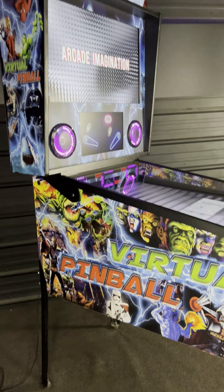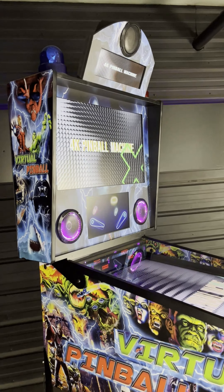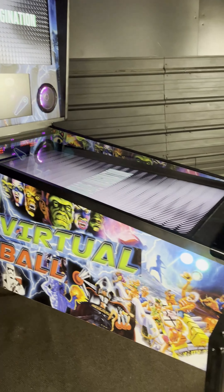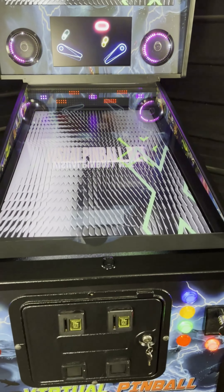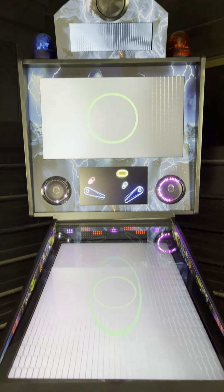Welcome to the Arcade Imagination VisualPinball.net 4K Pinball Machine. We spent one full year on R&D to make this cabinet the best in the hobby. Our 4K Pinball Machines are available in 32, 43, and 49-inch playfield sizes.